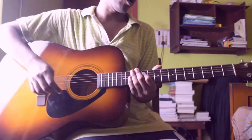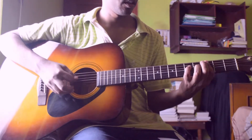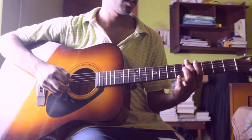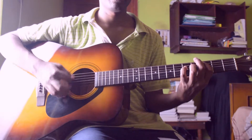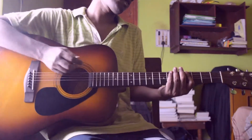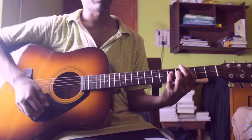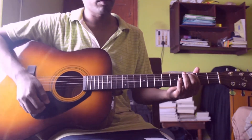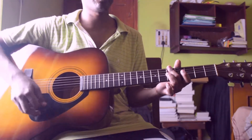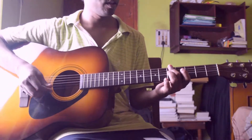So the chorus kind of sounds like this. I am playing first the E power chord — put your index finger on the 6th, 5th, and 4th string at the 2nd fret — then a C power chord: put your index finger on 5th string 3rd fret and pinky on 4th string 5th fret, then a G power chord: put your index finger or middle finger on the 6th string and 5th string at the 5th fret.